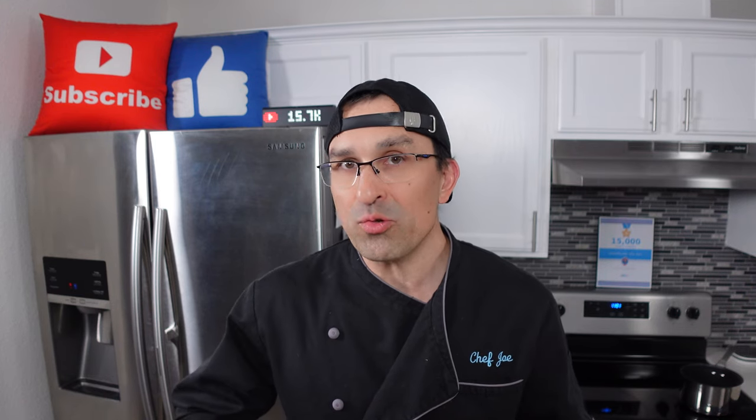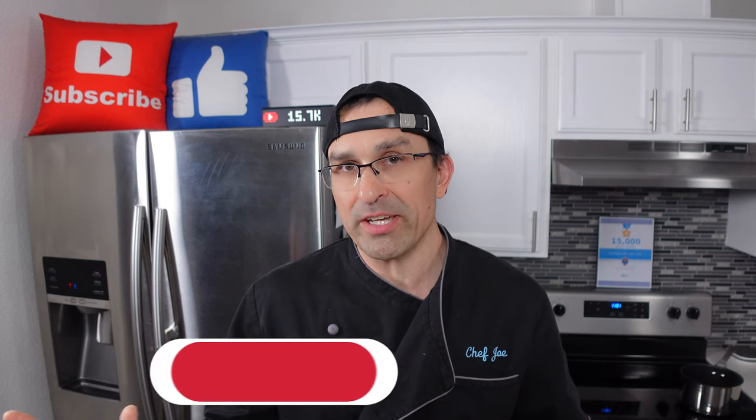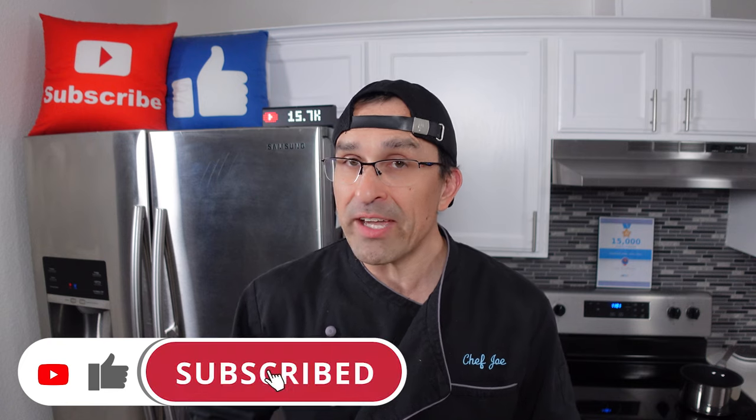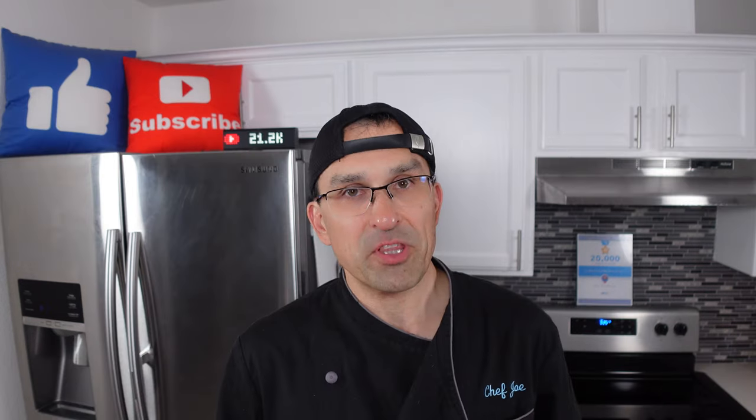If this is your first time here and you want to learn some cool new recipes, get some great cooking tips and tricks, and all sorts of other kitchen-related things, subscribe to the channel and click the notification bell so you never miss a thing.